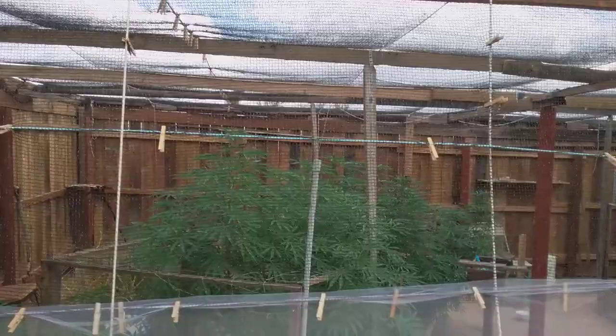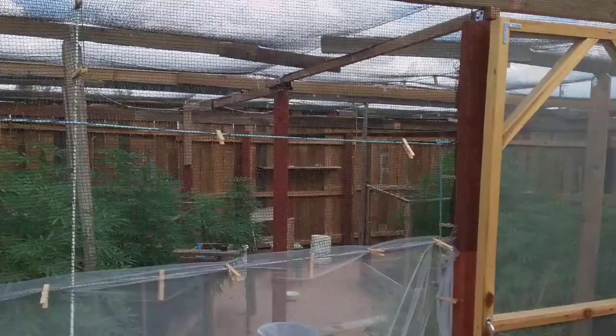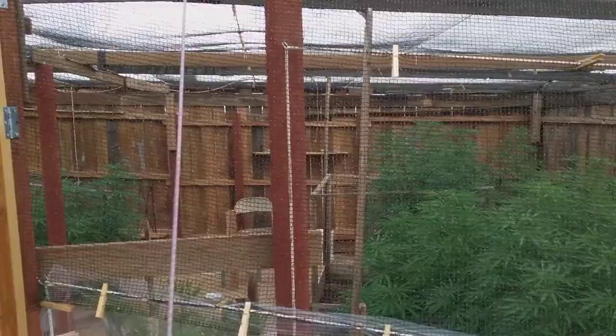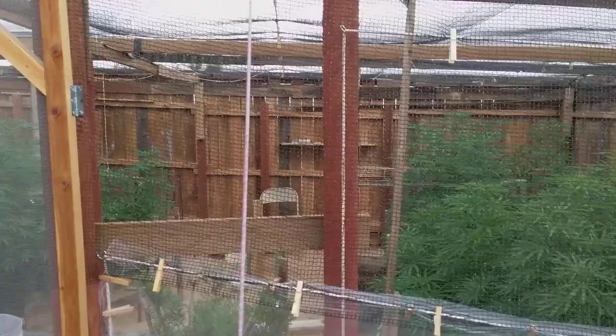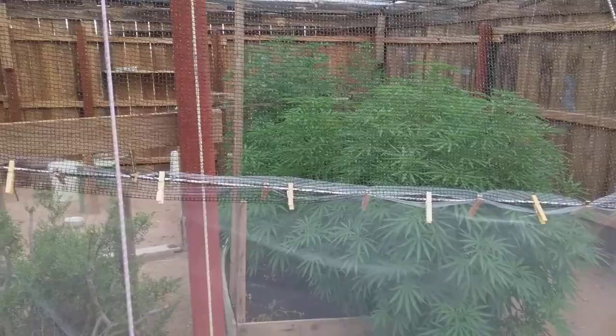I enclosed my whole grow in it. This piece was a single 30-foot by 20-foot section and it was about $80. I'll go in there in a minute and show you how you can rig it up. If you don't have a fence like I do, you can go all the way to the ground with it and make a framework out of 4x4s. It's July 12th right now — the plants are going into their stretch, and you do not want cabbage butterflies on there.